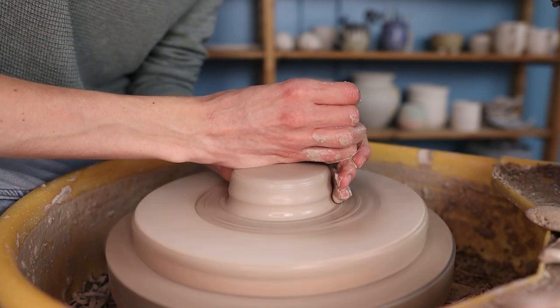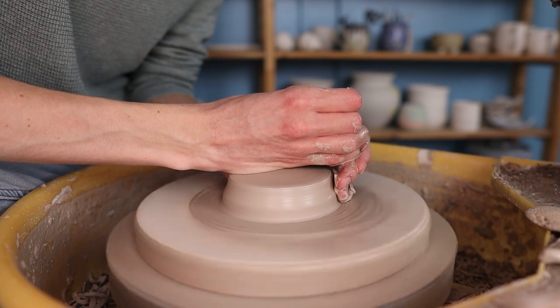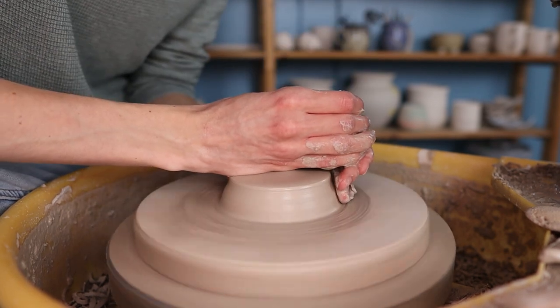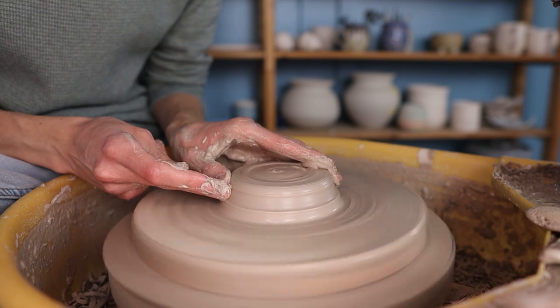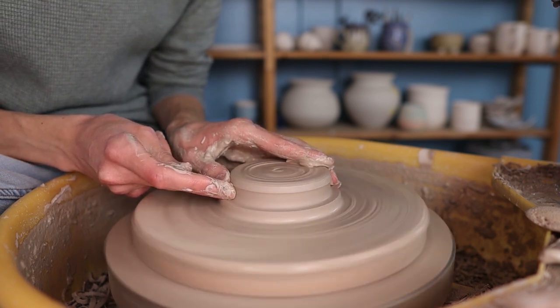Then I press the clay downwards and I make it quite wide. I do this because the pour over will be placed on top of a cup or mug, so the bottom of the piece will have to be wider than the rim of your cups or mugs. Then I press some clay towards the middle — I use my middle finger for this and I slowly press it into the clay to push some clay towards the middle.